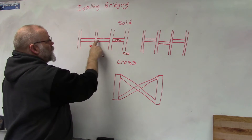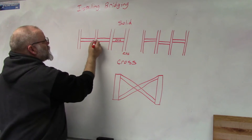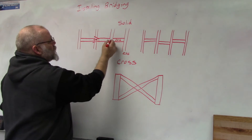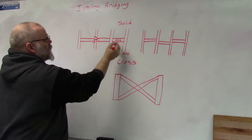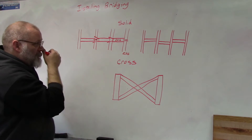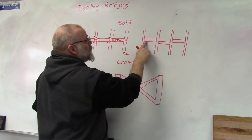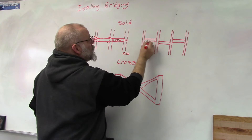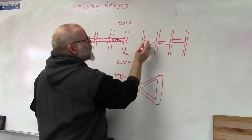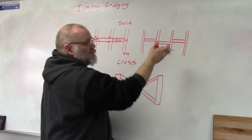There are two ways of nailing solid bridging. The in-line method places them one after the other, but one must be toenailed. To avoid toenailing, use the offset method: draw your line and put the first one to the left, the next to the right, alternating left-right all the way down through your entire floor system.